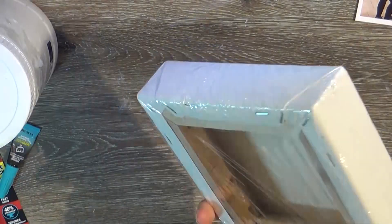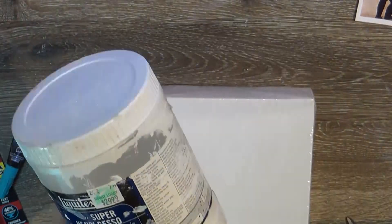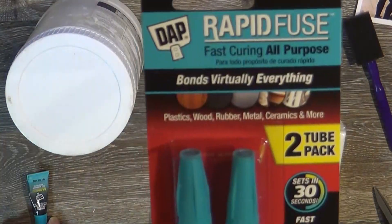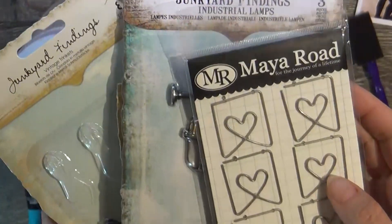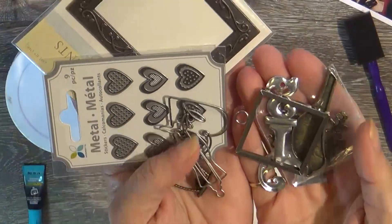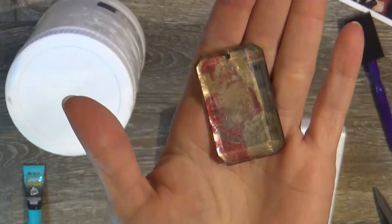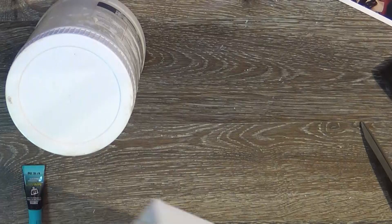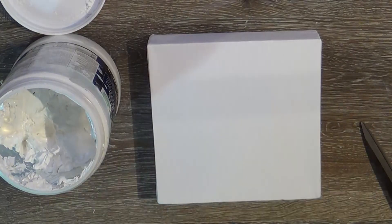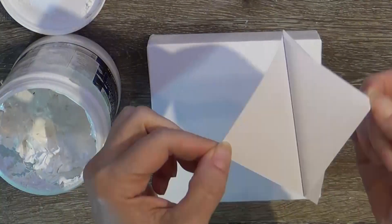Well hello my lovely friends, it is Tuesday and I am here with a little bit of a different video for you. This is not a scrapbook layout — this is a canvas. Since it is an art party over at the Crafty Maven Getaway, I thought you might like to see how you can incorporate a photo onto a canvas in a very artistic, messy way. It's been probably two or three years since I made a canvas like this, so I'm out of practice and it didn't turn out exactly as I wanted.